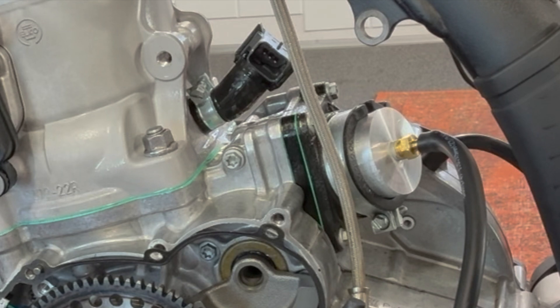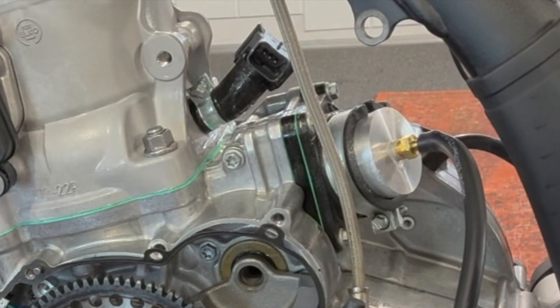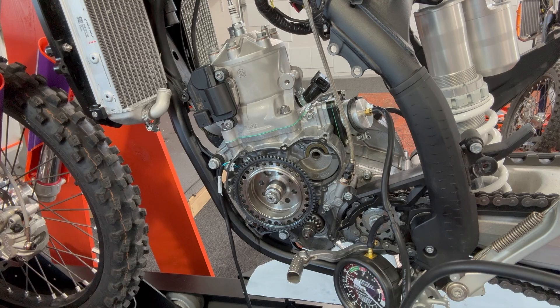Maybe you can see it bubbling up right back there. So now we're going to take it apart and seal that. It would run, but you're leaving performance on the table.